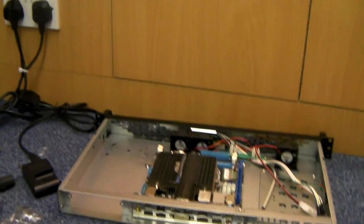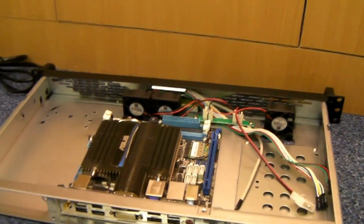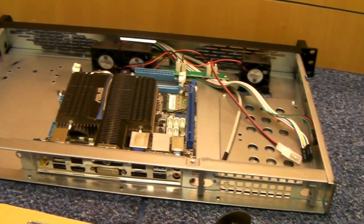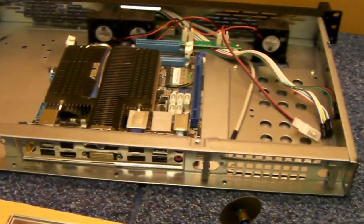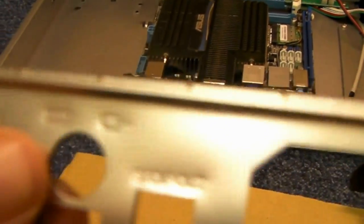Hi, I'm Jaymo from XCase in the UK. A common problem we have when we sell a 1U chassis is with the I/O shields that come with a standard motherboard. Here is a standard I/O shield that you'll get in every motherboard box when you buy one.